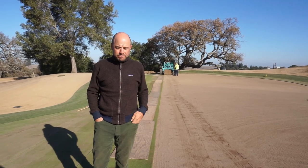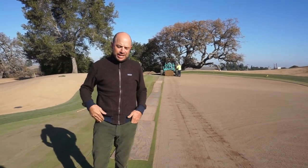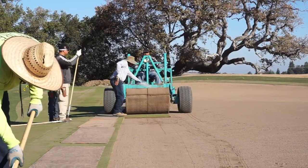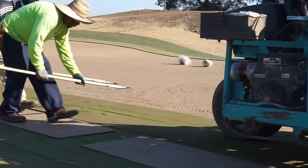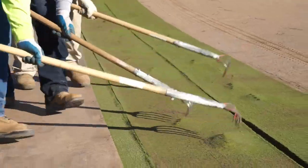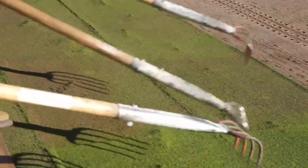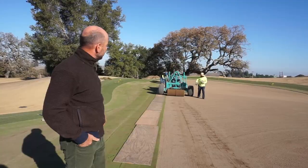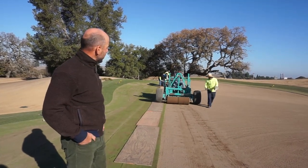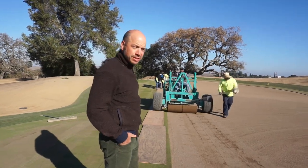What we'll take a look at now is this process being finished and what it looks like in time for sodding. Once we've imported our 12 inches of sand, watered it, compacted it, and used heavy equipment to ensure there's no movement, we end up with our final float of the green. As you can see now, there's really not one imperfection in the surface at all, and we're ready for the final step — sodding the green here at Palo Alto.